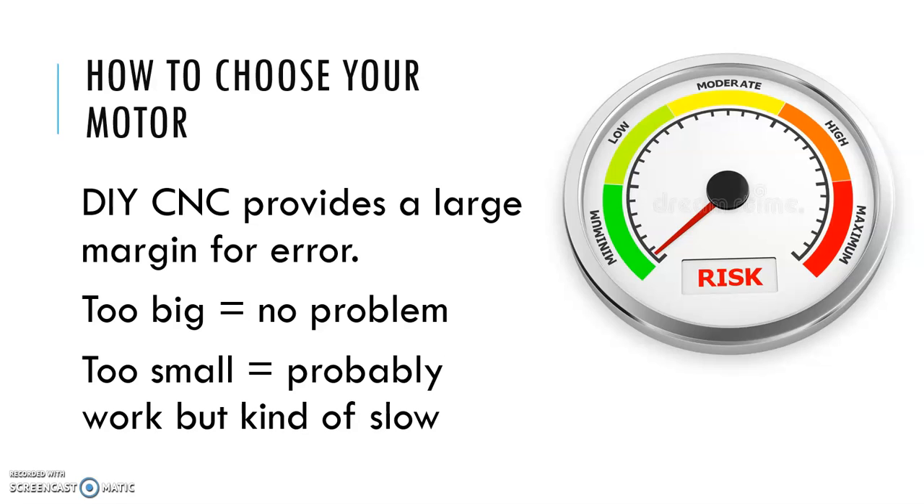If you get motors that are too big, it's not a problem. If you get motors that are a little bit too small, it's probably still going to work — you just won't have the speed you really want. Application engineers begin with the end in mind and work backwards to pick a motor. Most DIY guys pick the motor they think is going to work, then alter the kinematics of the machine to match the motors they chose.